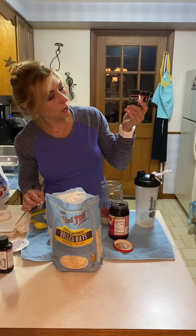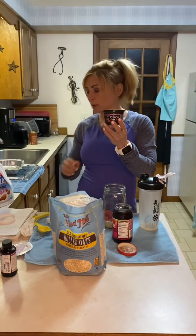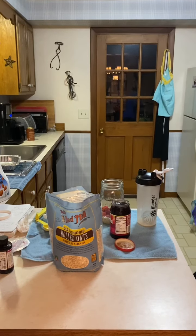The next one is a mixed berry overnight oats. Again, half a cup of oats in the mason jar, then just a quarter cup of almond milk to wet the oats.